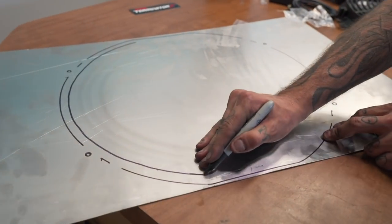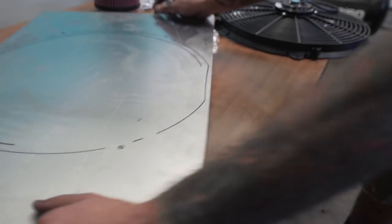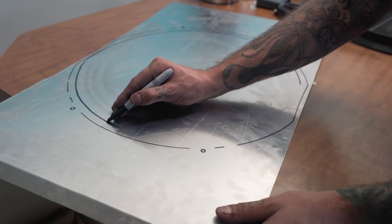But before I can weld it onto the radiator, I'm gonna have to cut a hole for the fan, and then I'll figure out a way to mount this and make a separate piece that seals it off top and bottom.